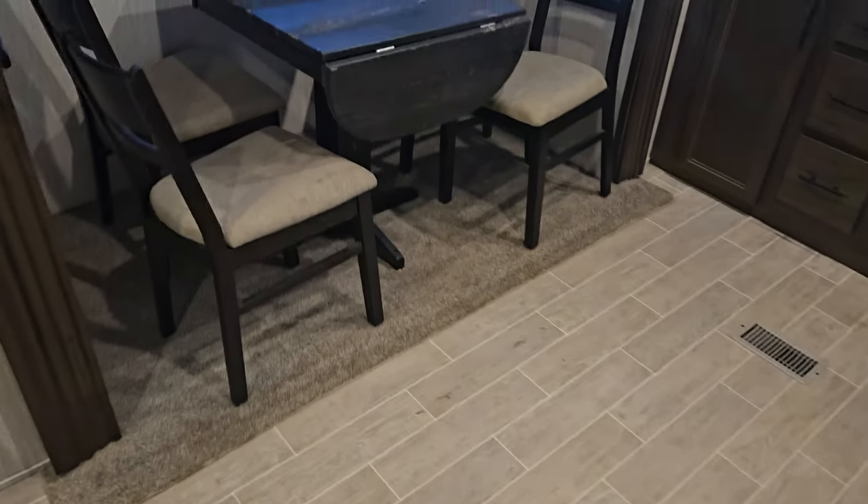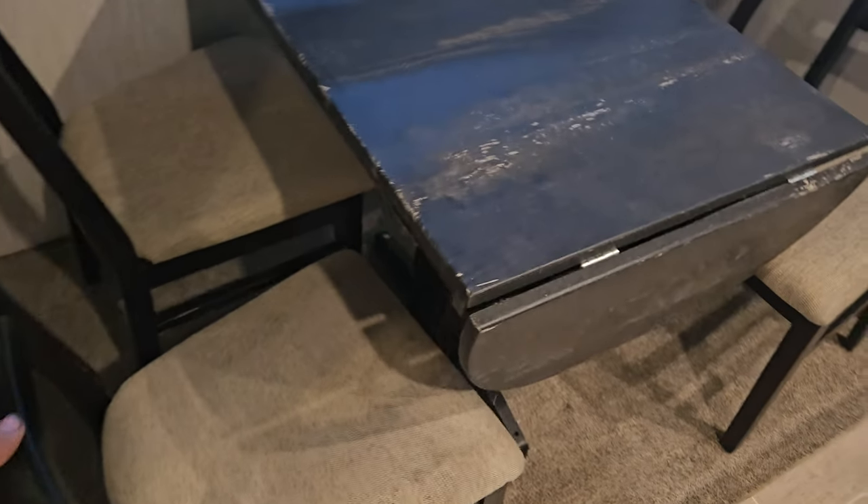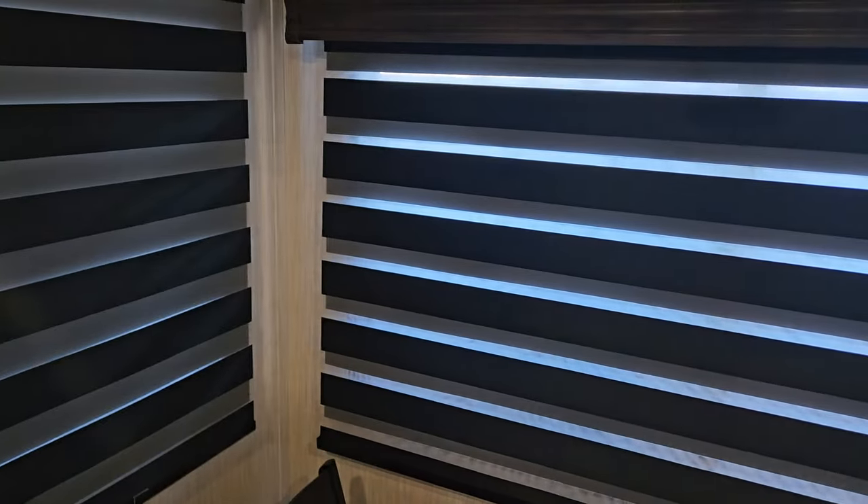We'll go into the kitchen section first. Here's the table — everything's good. The table could use a coat of paint, but the chairs are all good. These are the curtains; they go up and down, and the light blocks it off if you have it in between — they go up and down.